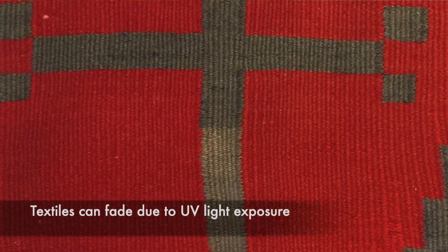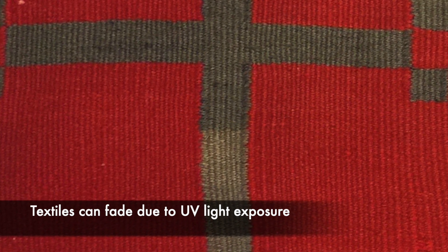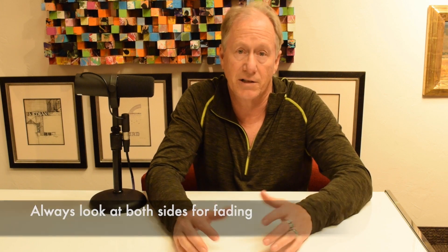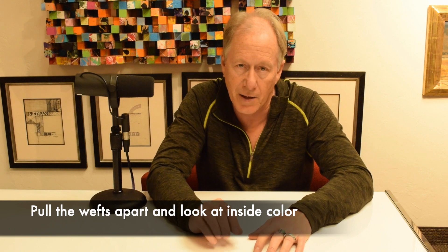Another big issue that's always a problem is fading. Not all weavings will fade, but some will fade more than others — especially Germantown weavings have a tendency to fade because they use commercial yarn with synthetic dyes. You always want to look at both sides. It's not even a bad idea to open up the wefts and look inside, because you might see an area that looks gray, but it's actually blue or purple that has faded to gray. So open up the sides of the weft and peer inside.